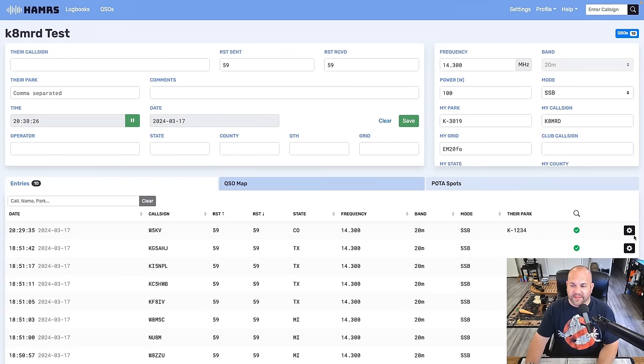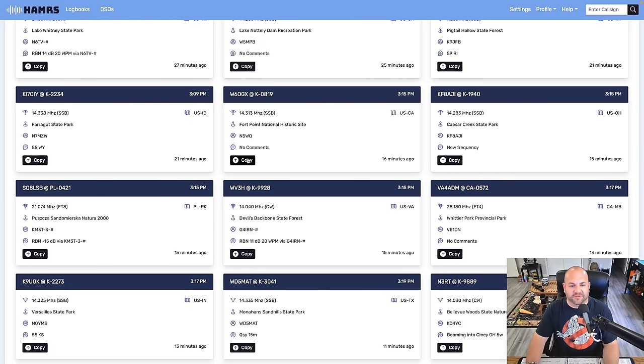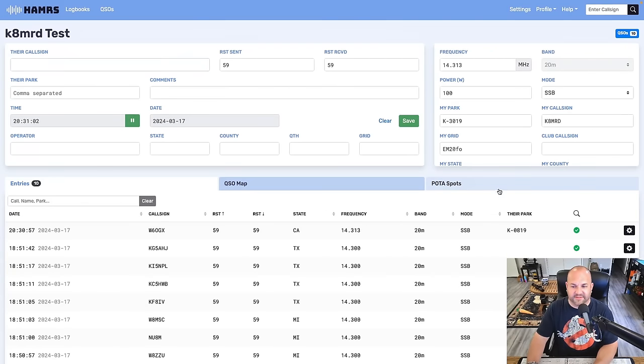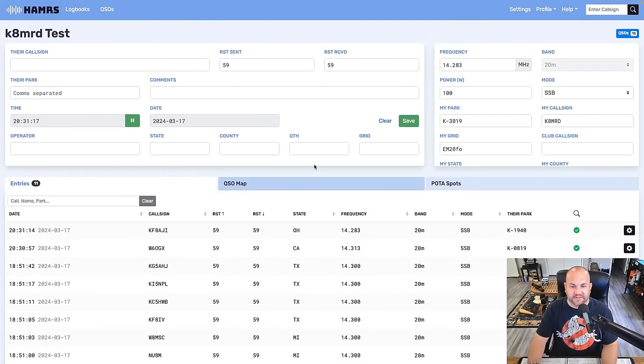Another great Hammers feature: the POTA Spots tab. This shows everyone working Parks on the Air right now — live. If you're trying to get that 10th contact and not getting calls, you can see spots like Whiskey 6 OGX on 14313. Just click the Copy button and it puts all their info in automatically. Throw out your call, and if you work them, hit enter — there's the park number, everything. Done just like that. You can sit there all day hunting parks this way.